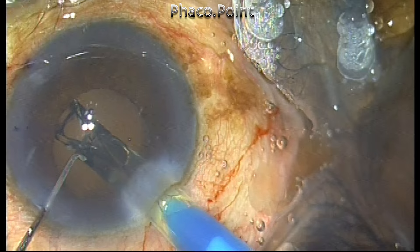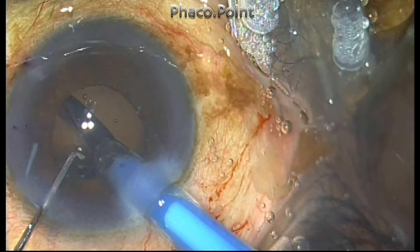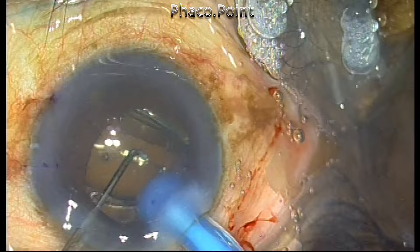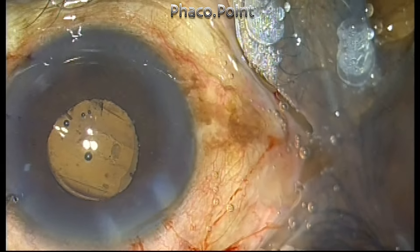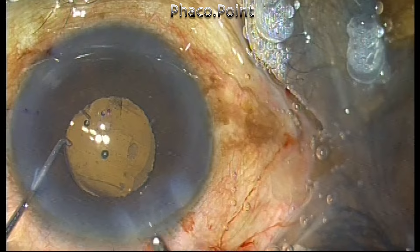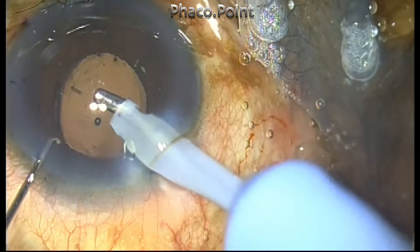I'm injecting the lens into the capsular bag. During injection I noticed that there was a lot of force required to inject this intraocular lens — a subtle sign which I chose to ignore at that point. Once the IOL was injected into the eye, I decided to wash off the viscoelastic and get the IOL to align in the correct plane by pivot rotating it.